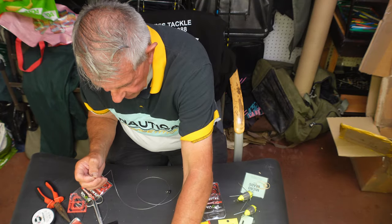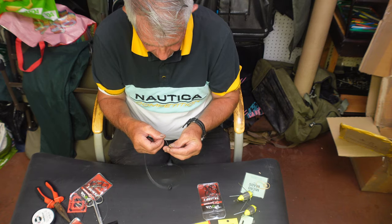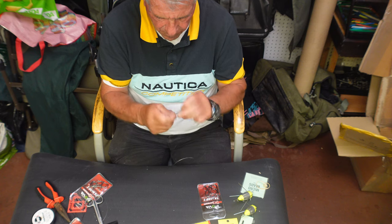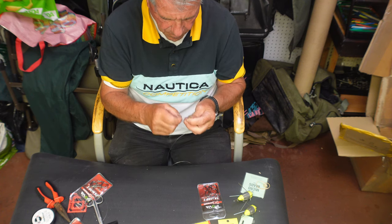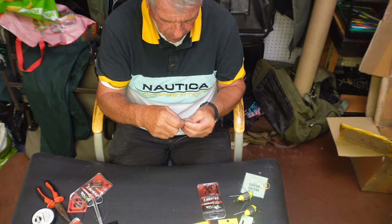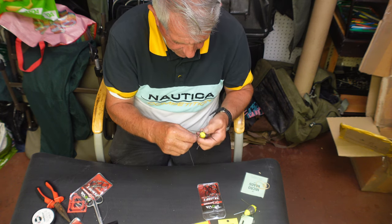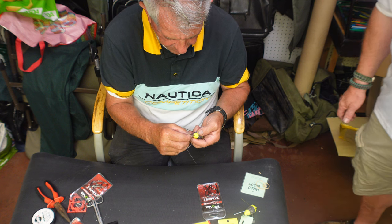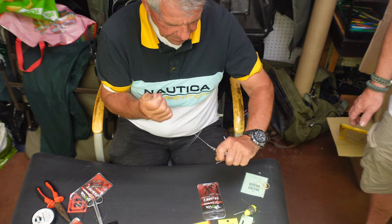Right, now we do a swivel on here. Same thing, using the clip on your lid to pull it up tight.